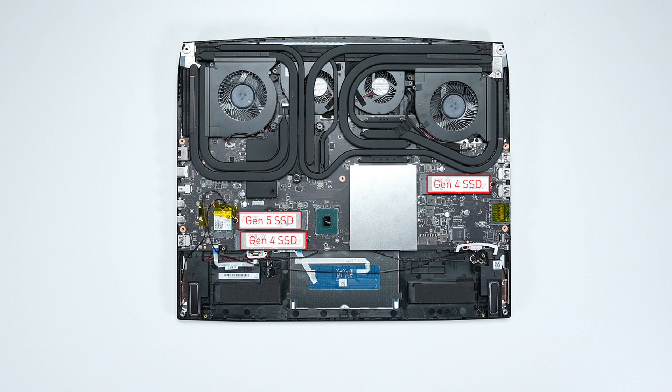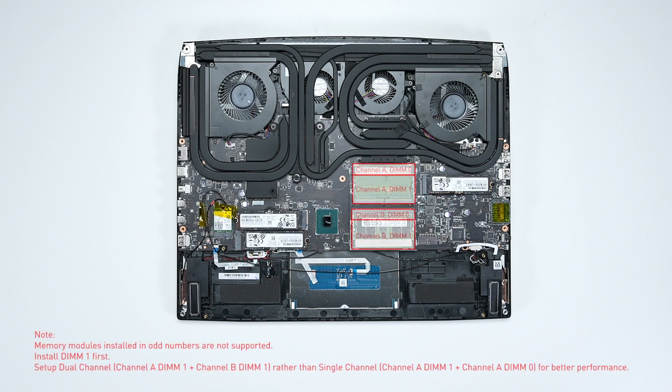Slot 8 supports PCIe Gen 5. We recommend using slot 8 when installing or upgrading. The memory module installed in odd numbers must be installed in DIMM slot 1. Set up dual channel — for example, channel A DIMM 1 plus channel B DIMM 1 — instead of single channel such as channel A DIMM 1 plus channel A DIMM 0, to achieve better performance.